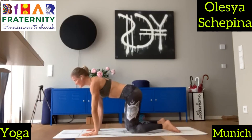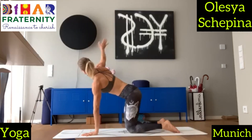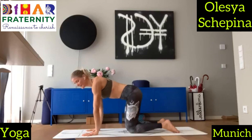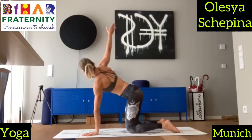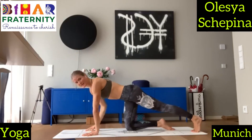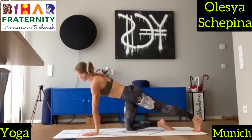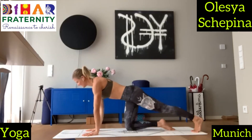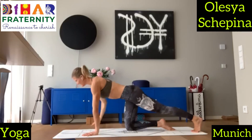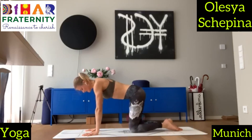First on the tabletop — inhale, left arm up, exhale down. Inhale up, exhale down. Inhale up, and exhale down. Keep the pelvis parallel. Inhale up, and exhale down. Bring your right leg to the back — inhale, left arm up, exhale down. The pelvis stays as parallel to the floor as possible. And exhale down. And another two. And another one. And release. Release here.